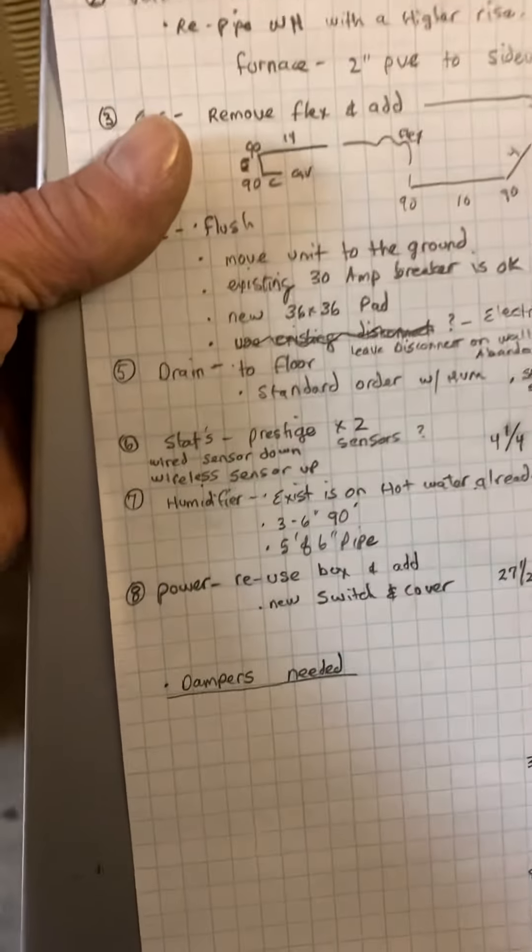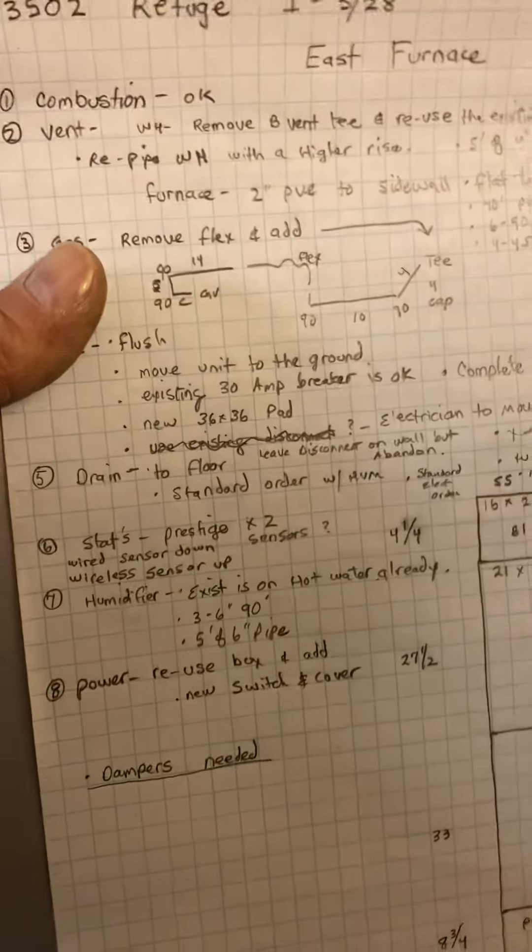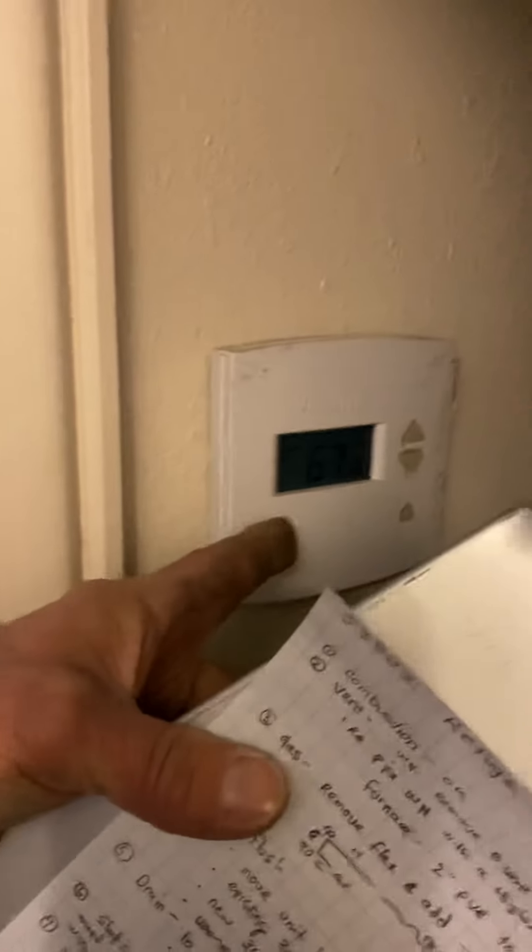Thermostats — you're going to use the Prestige. I already told you about the sensors. The actual thermostats are going to be in the furnace room like these are, and then just have the sensors outside.